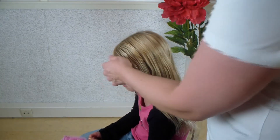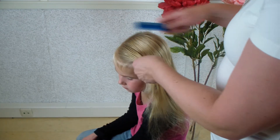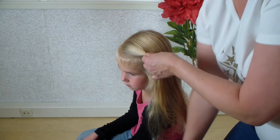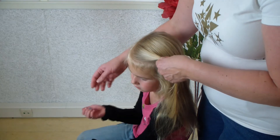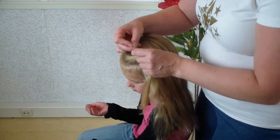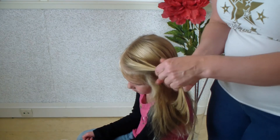I take a strand of hair. With Tessa her hair is very fine, so I put in an elastic, but if you have thicker hair you don't need an elastic. Can I have an elastic, sweetie? Yes, thank you. So put in the elastic.